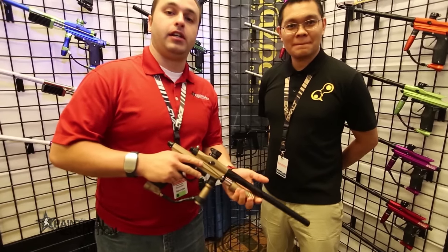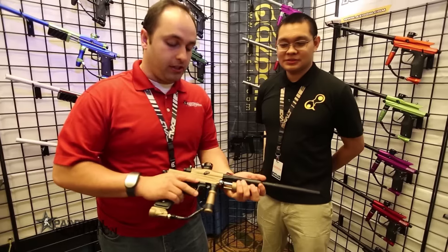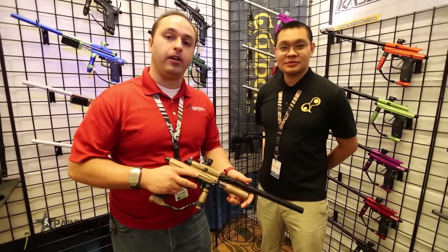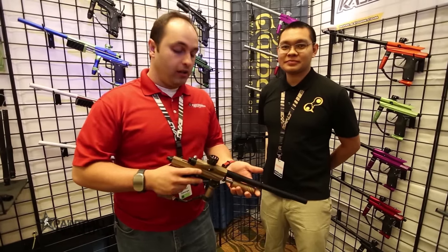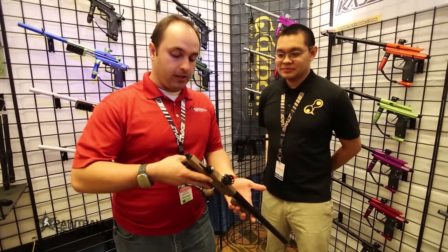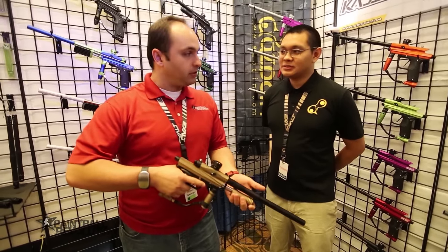Basically, if you're already shooting the KP3, the KPC should just be a nice little upgrade for you. As Ed said, it's going to be more air efficient, smoother shot, a little bit quieter, and it's basically everything you already know about the KP3.